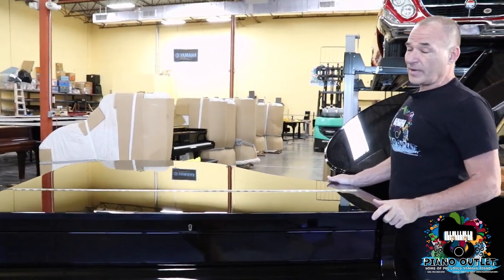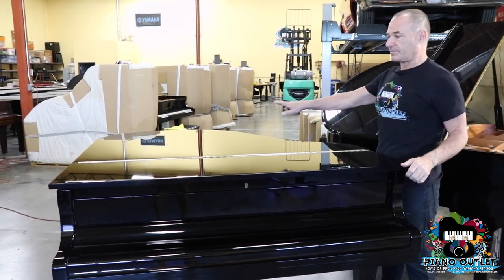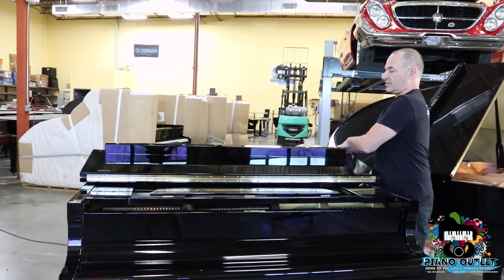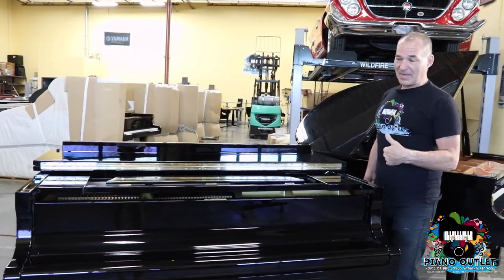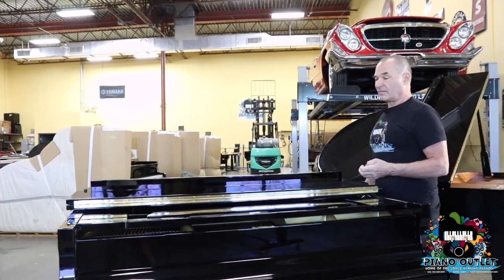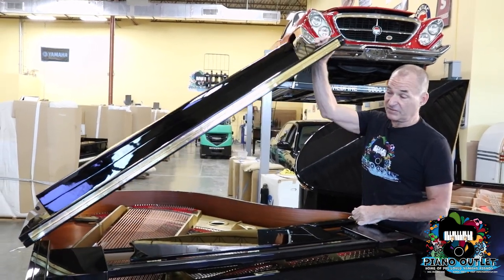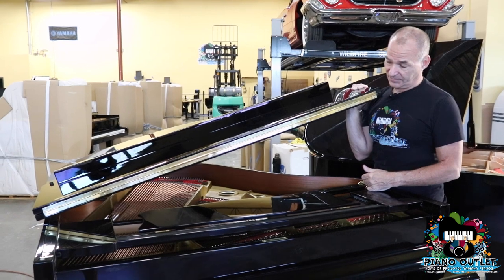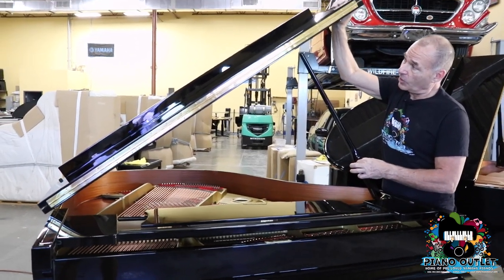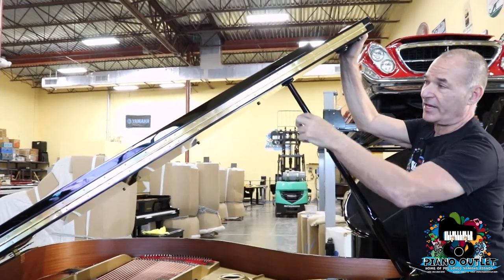When you open up the lid, you have the front part and the back part. The first thing you're going to do is open up the front part. Notice where I'm standing — I'm standing over here to the side, because the side is where you have the best levers to lift up the lid. This is very heavy, especially when it gets to be seven and a half feet. Then you take the prop stick — the prop stick is always in the cup that makes a 90-degree angle with the lid.